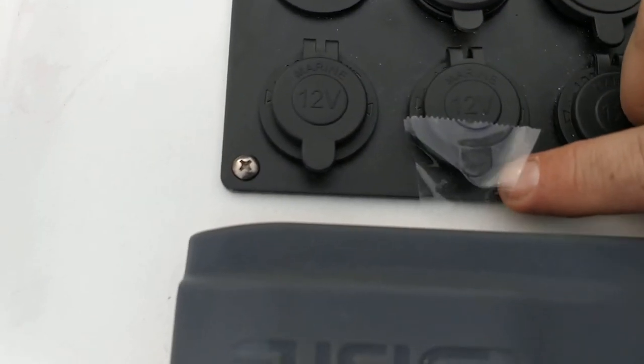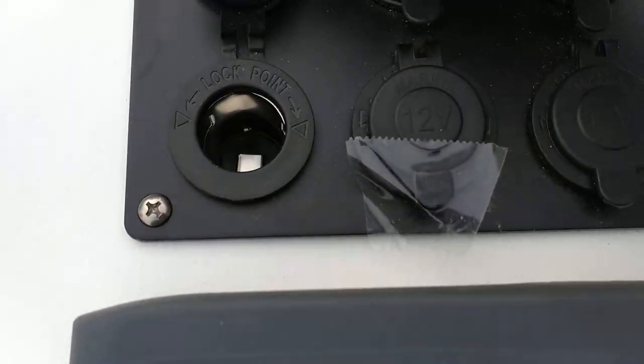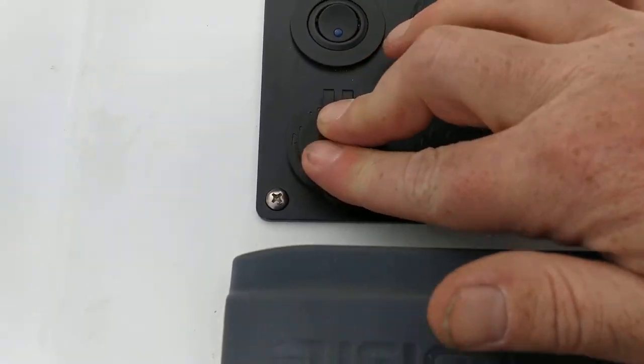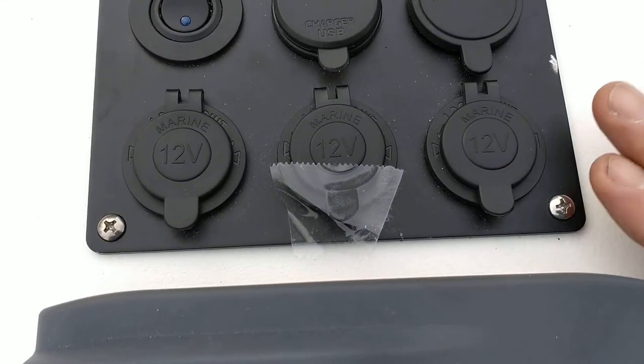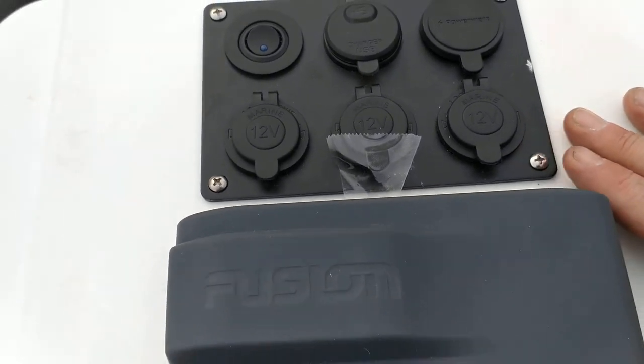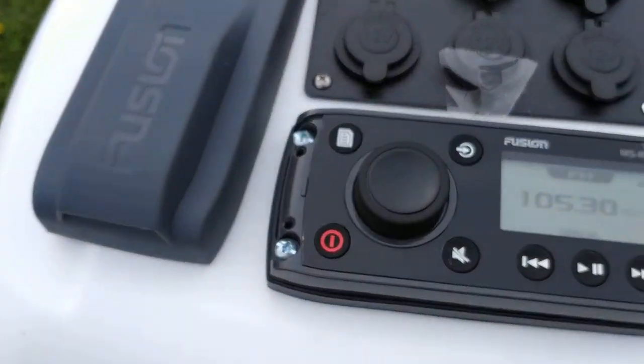I keep tape on there because it won't stay down. I have three 12-volt cigarette lighter plugs, which is going to be perfect because I plan on using this to run a 12-volt refrigerator freezer for camping. And here is the stereo unit.